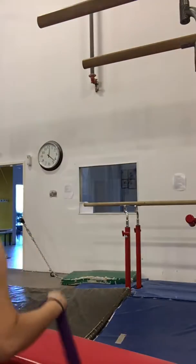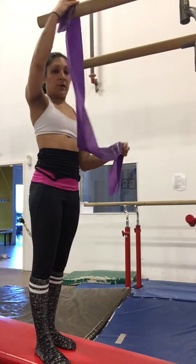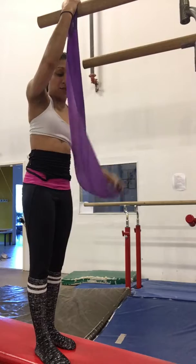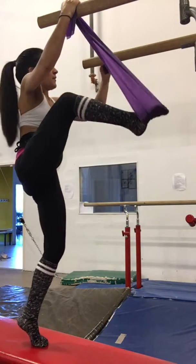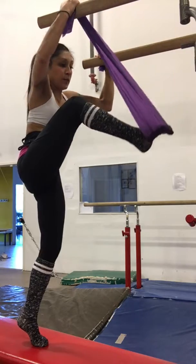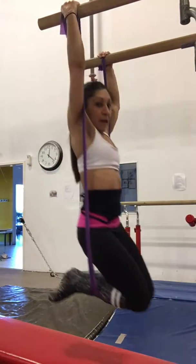I got my resistance band here. What I'm going to do is put one side over the bar, and if you have a friend they can help you out here. What I'm going to do is stick my foot here, put the other one on the bar, and then put my knees into my band.